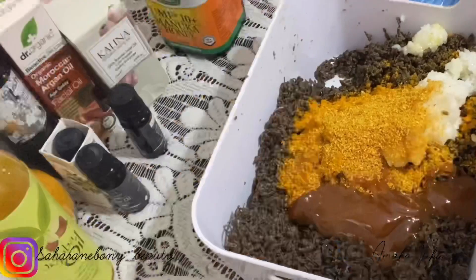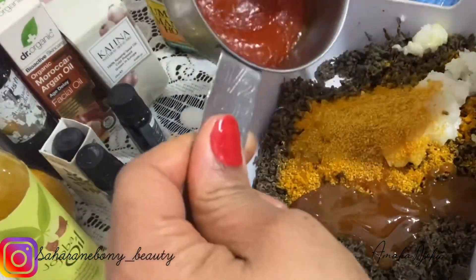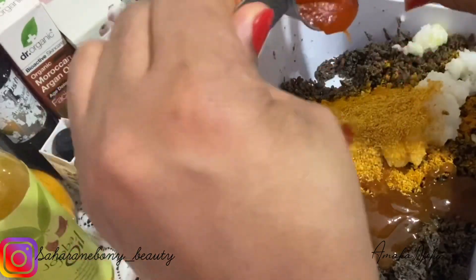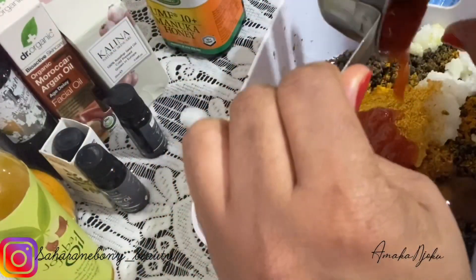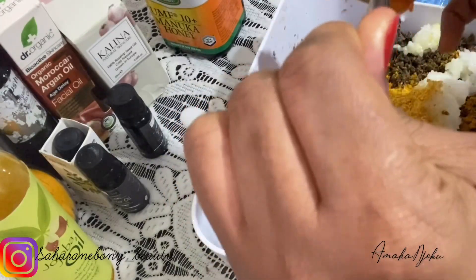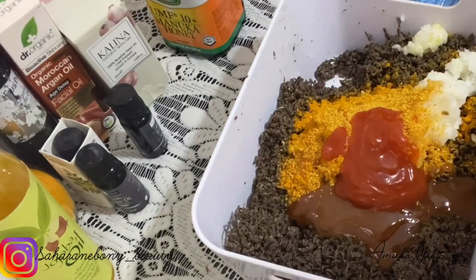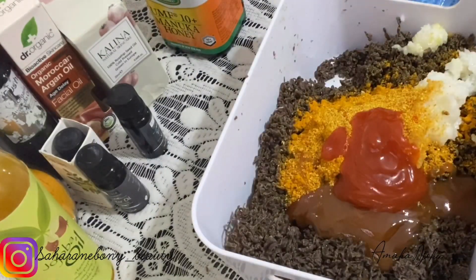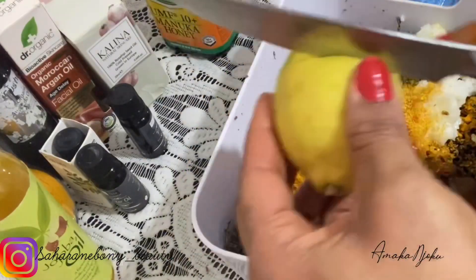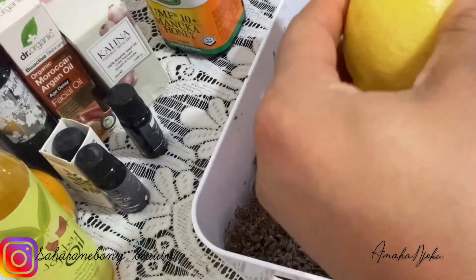Moving on I'm adding palm oil. Palm oil restores hydration to the skin, preventing further dryness by sealing in moisture. It's also safe to use if you have sensitive skin. When buying, make sure you buy an organic one — that is really important. Lastly I'm going to add lemon juice.